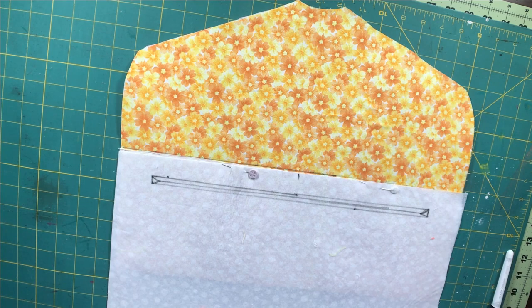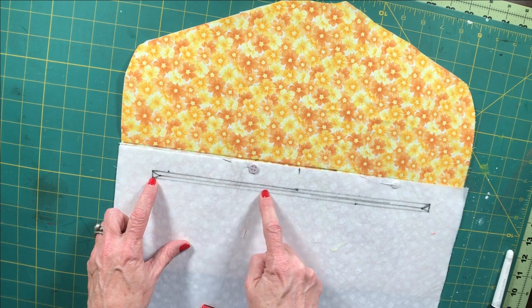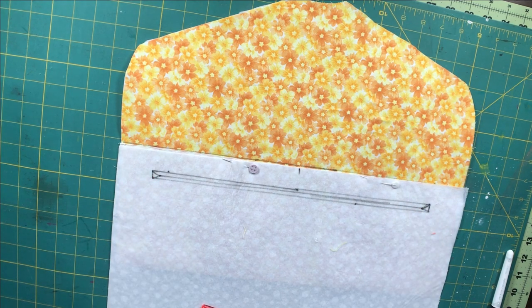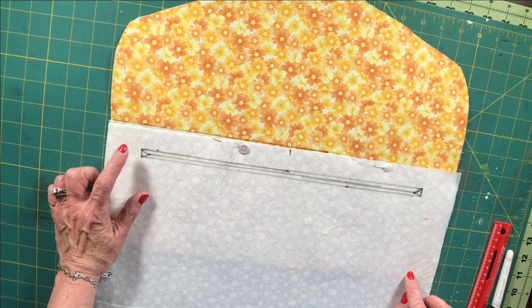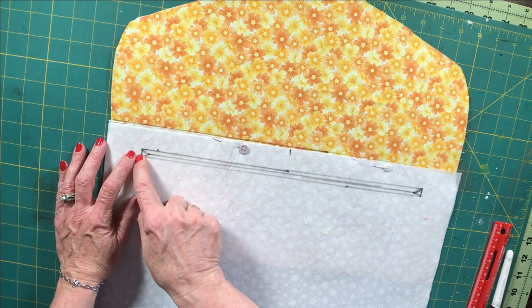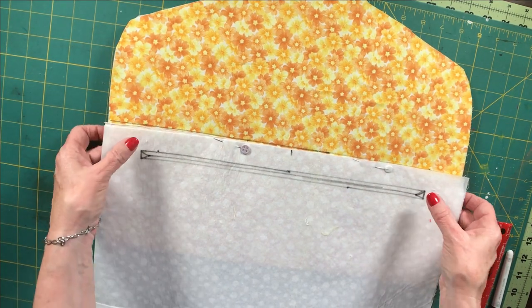The next thing we're going to do is stitch all the way around our box at the sewing machine. That is going to be the beginning of our opening to our zipper pouch where we're going to put our valuables. We're going to stitch all the way around the box, making sure to turn crisp corners by stopping the needle at the corners and turning our fabric. Let's head over to the sewing machine and do that.